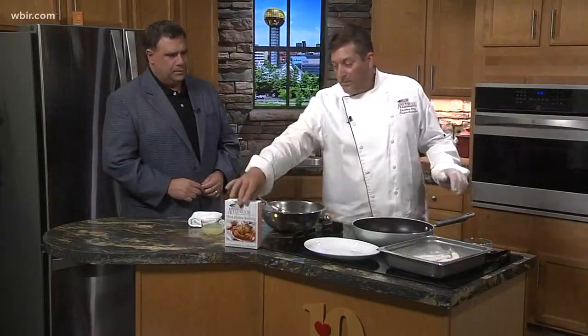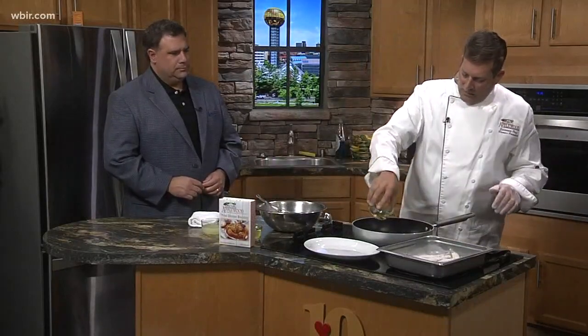If somebody's doing this at home, what's the best way to do it? Get your pan hot. This is actually our fried chicken breading, which you can buy at the barn or online. So we're going to start cooking this, and we'll make our little vinaigrette for it.